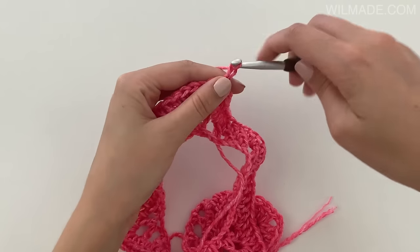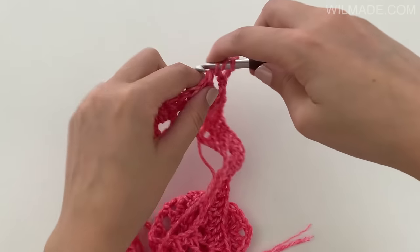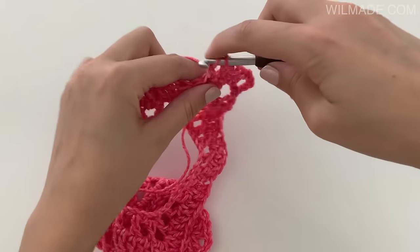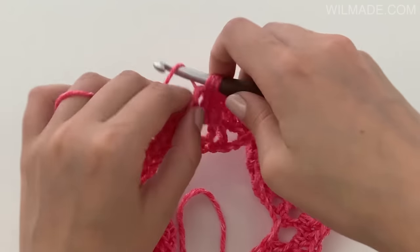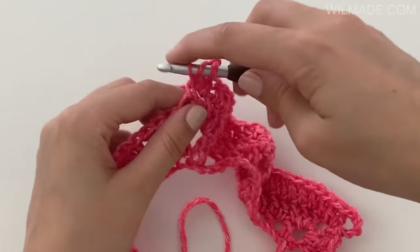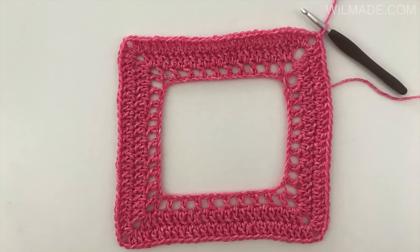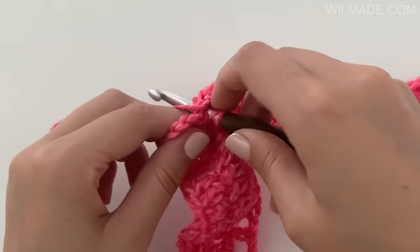In round 3 we will chain 5 and work 2 double crochet stitches into the corner. Work 1 double crochet stitch in each stitch across. Then work 2 double crochet, chain 2, 2 double crochet into the corner. Repeat this till the end of the round.